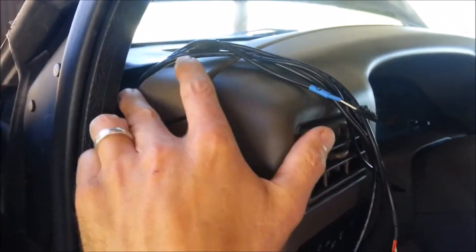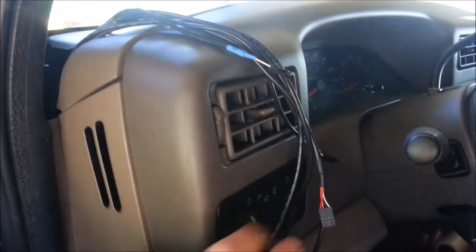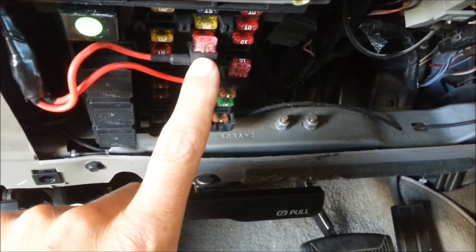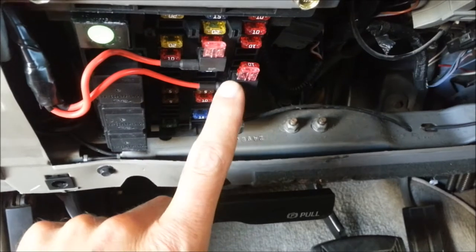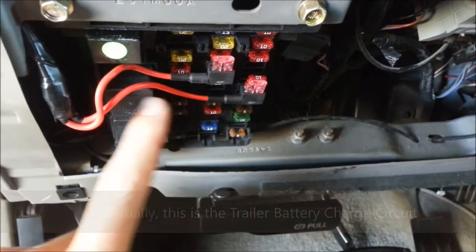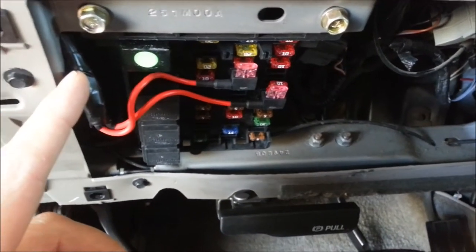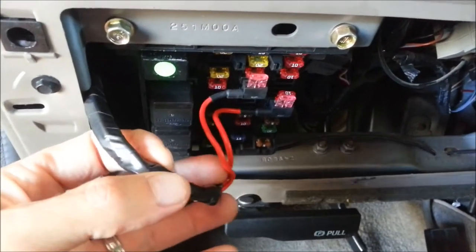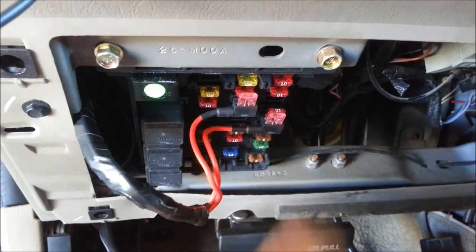All the wires are coming up through, which I routed under the dash. For power on an F-250, I got the constant power out of the dome light, which was a 5 amp circuit, and I got the switched power out of the instrument cluster. I added add-a-circuit fuses and bound them all together, so you get the constant source and switch source.